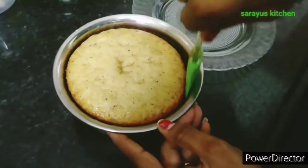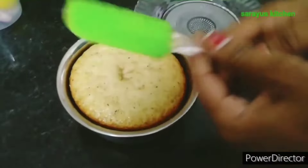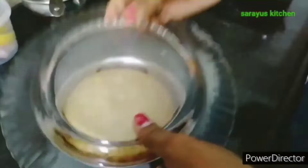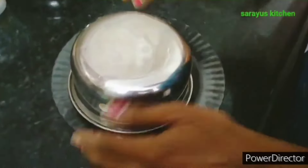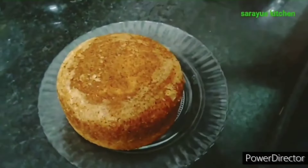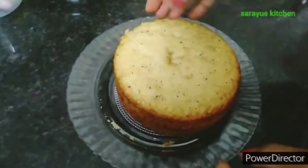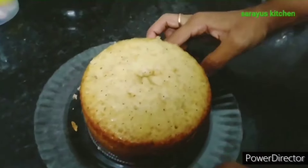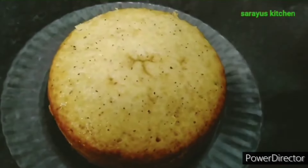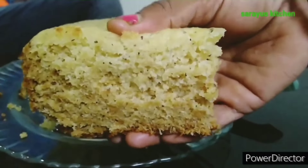Hi, welcome to our channel Sarayas Kitchen. Today I am going to show you a simple cake recipe. This cake is very tasty. This is a basic cake recipe — if you want to make a cool cake or chocolate cake, you can make a basic cake. I will show you how to make a single cake. This cake is very tasty and fluffy.